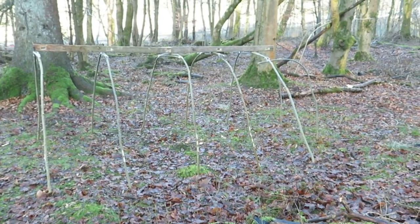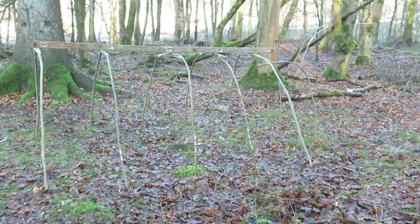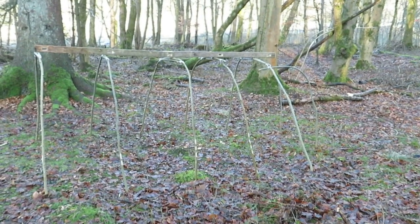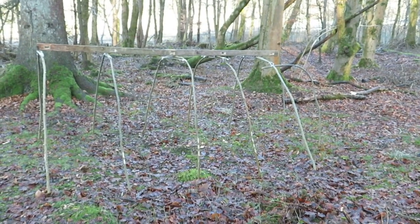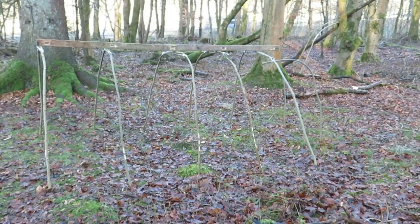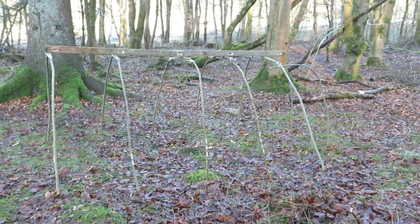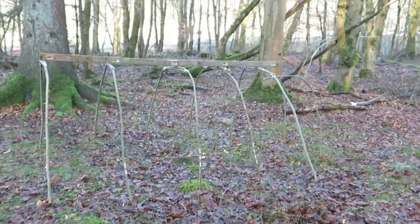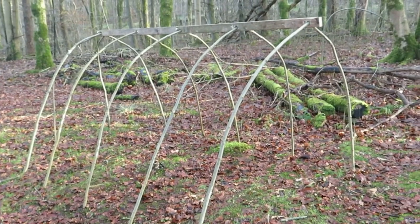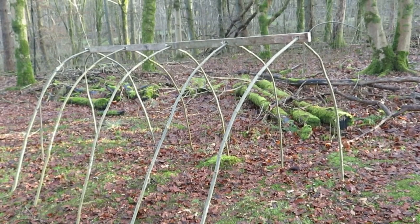I'm going to dismantle the frame now and set it back up using the ridge pole as a guide, because I've really only put the poles on the ground just to get them bent a bit. So we'll see what it looks like once that's done. That's it set up with the ridge pole — you can adjust it here and there and get it just the way you like it.